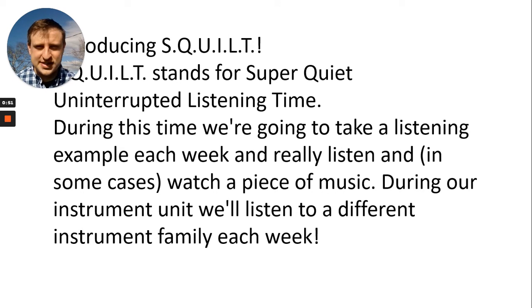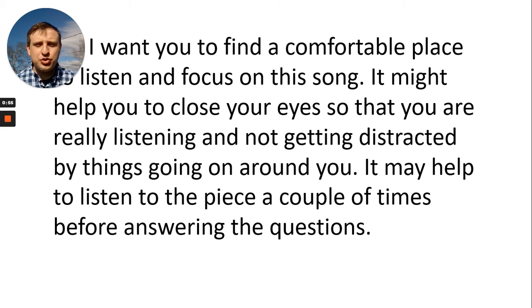This week, of course, it's the string family. I want you to find a comfortable place to listen and focus on this song. It might help you to close your eyes so that you're really listening and not getting distracted by things going on around you.